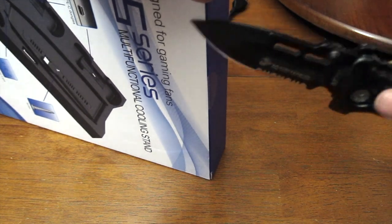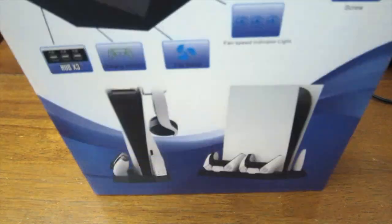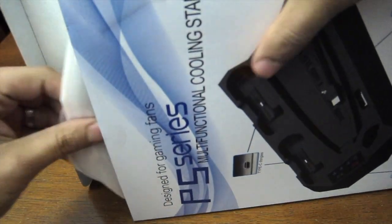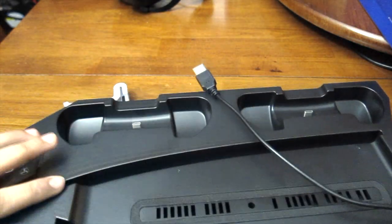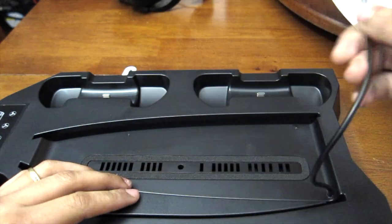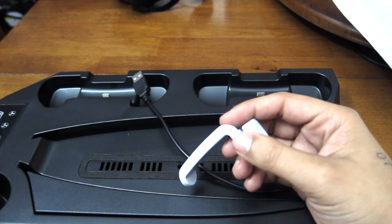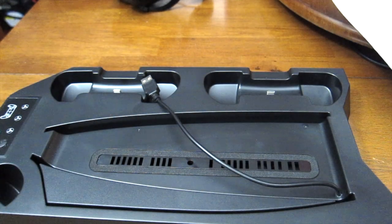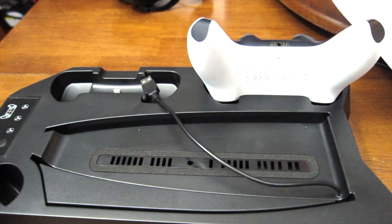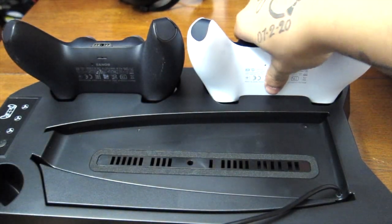I like smaller knives that are more concealable. Got that open — great packaging, just one little sleek thing over it. So it looks like this plugs into the PlayStation for it to start working. It also has two spots for my PlayStation controller — just put one right there and the other one right here.